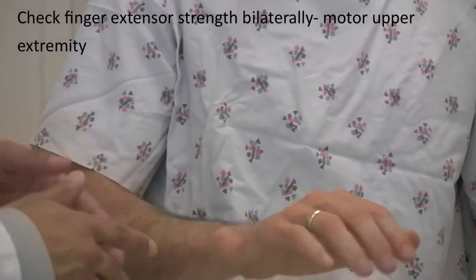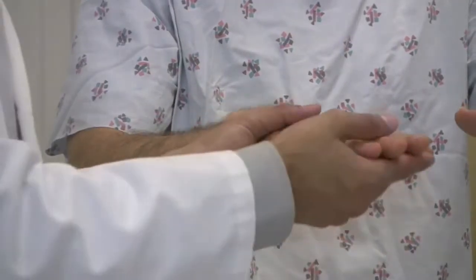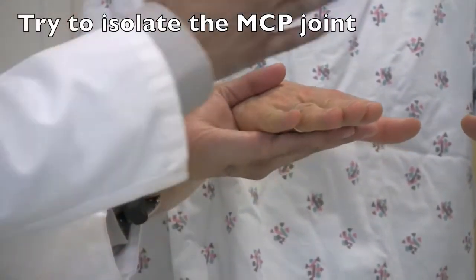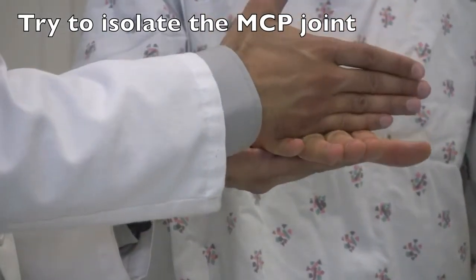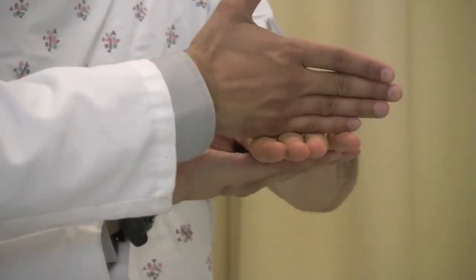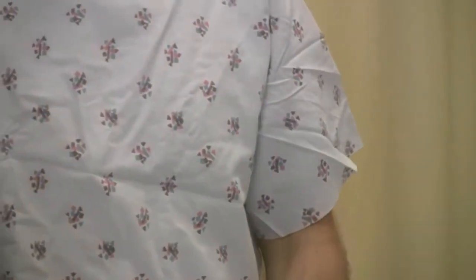Next I'm going to test the strength in your fingers. Put your fingers up wide and I'm going to push down — I want you to resist. One, two, three, go. One, two, three, go. You're strong.